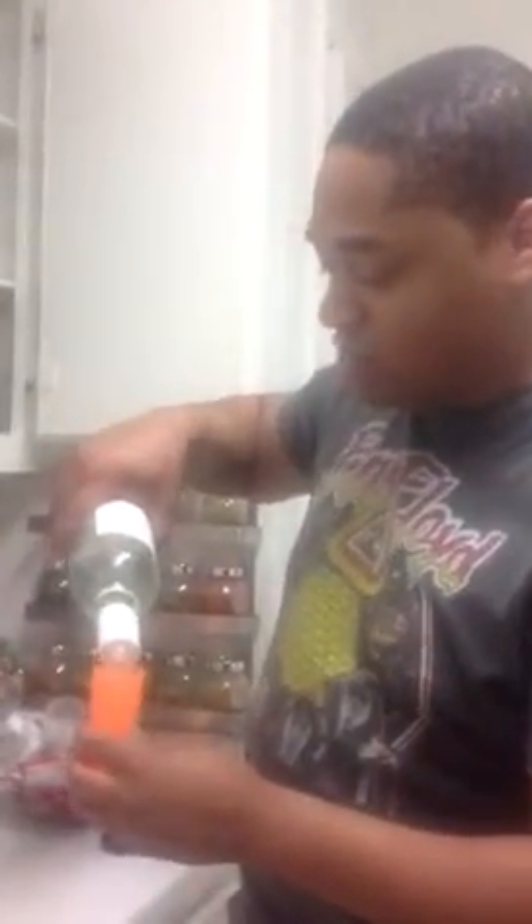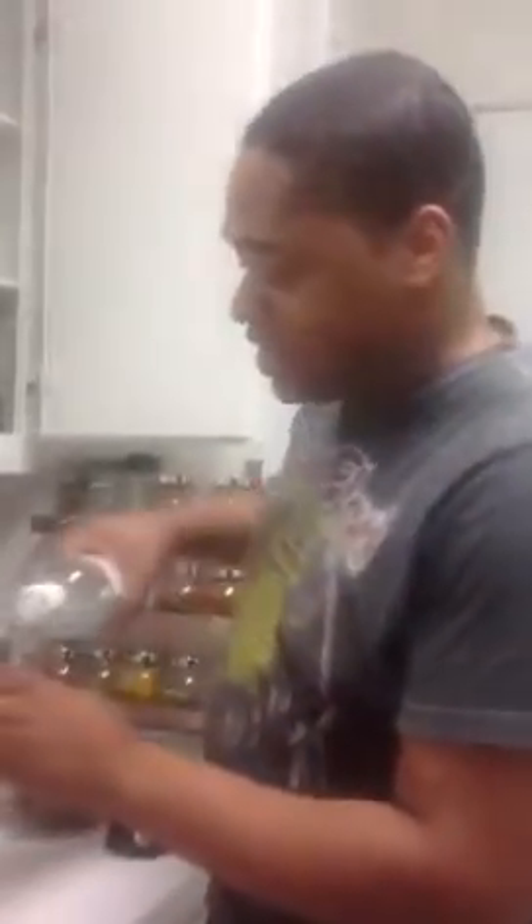First, the two things you're going to need are shots. So this is a shot of some Panamanian rum — it's a full shot for me, I'll give you a half shot. Here's your shot. Cheers.